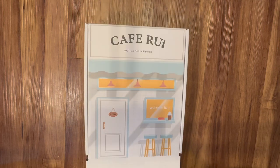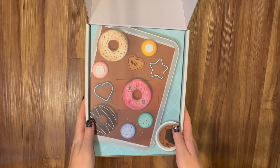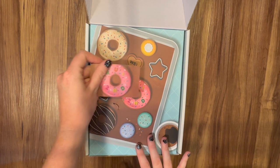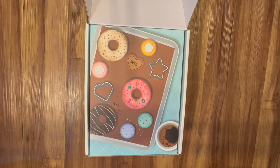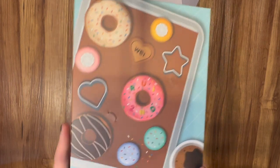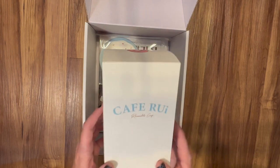It literally says 'Welcome Ruai' and it has 'Cafe Ruai — Second Fan Club.' This is my fan club card — it has my information on the back. It's a freaking donut! I freaking love them. I have never ulted a group so hard in my life. I will go anywhere and do anything for this group. I was not ready — but this thing is so freaking cute. Look at all of it! And there's a reusable cup. Oh my gosh.